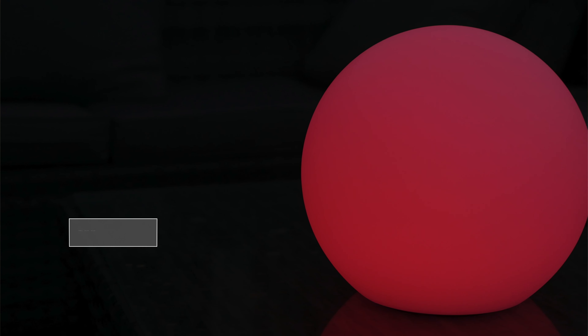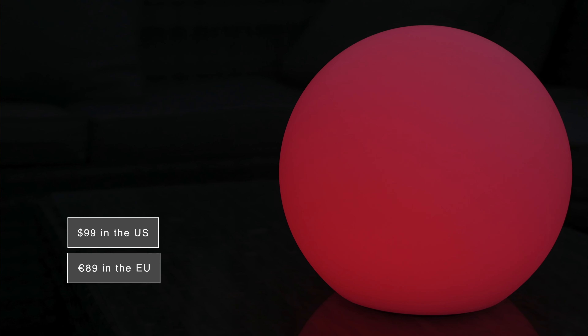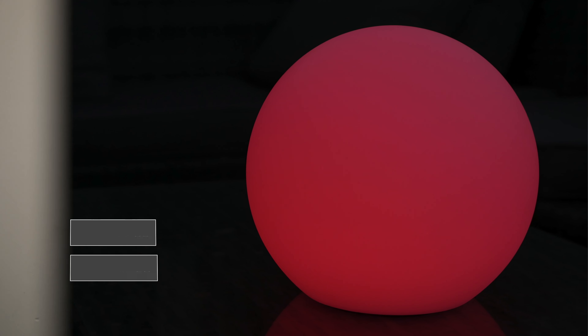The bottom line is the Eve Flare is a very good purchase if you're looking for a HomeKit portable light. It's available for $99 in the US and €89 in Europe. At the time of this review it's not available in the UK, but you can use a plug converter, as I did, in order to still use it in the UK or other countries.